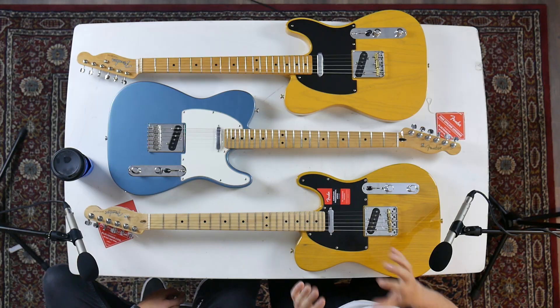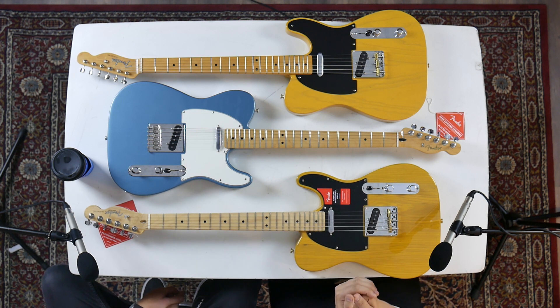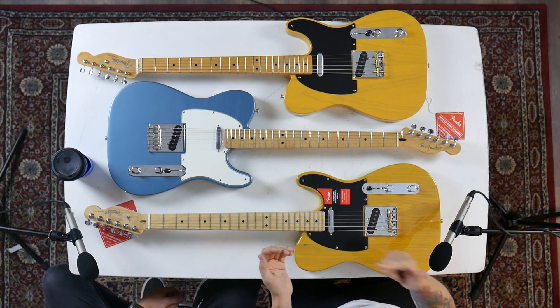So let's have a look at all three of them individually so you can see what the differences are between the Original, the Professional, and the Player.